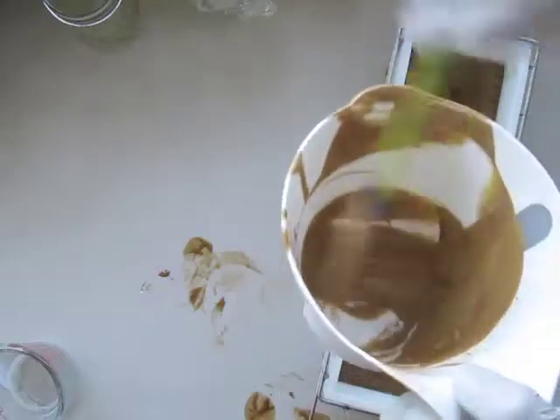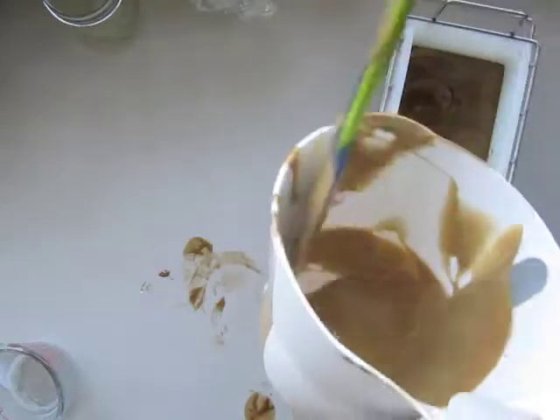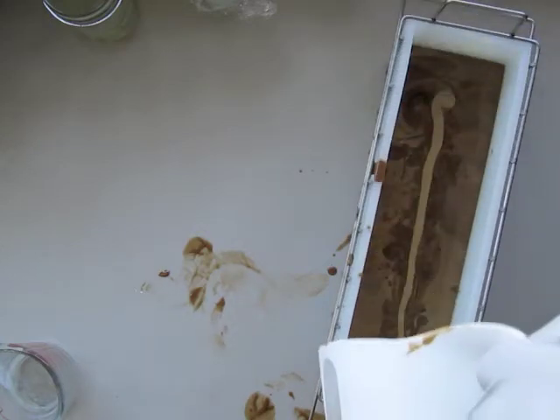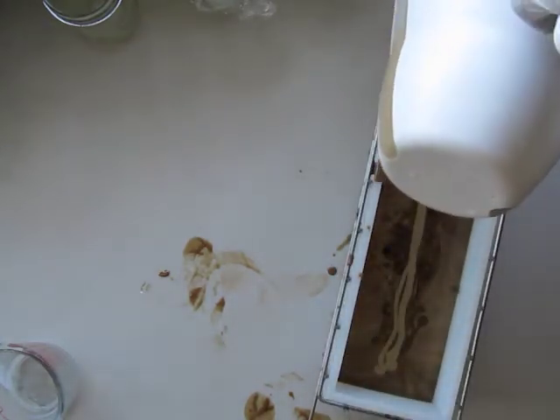And now, for close to the top, I'm going to add the rest of this. Give it a quick little swirl — I'm just going to run that down the middle.